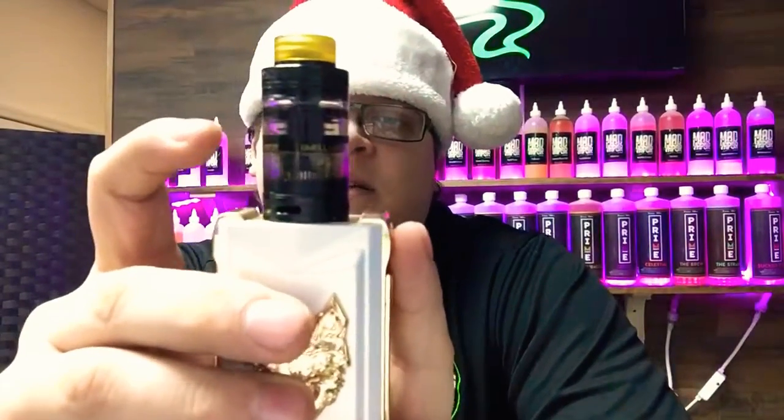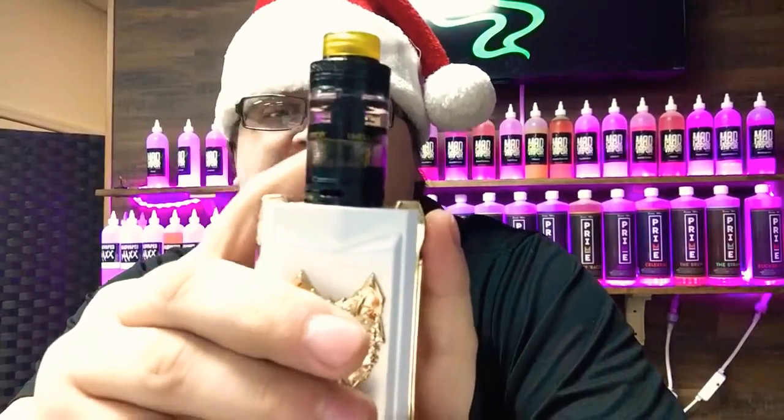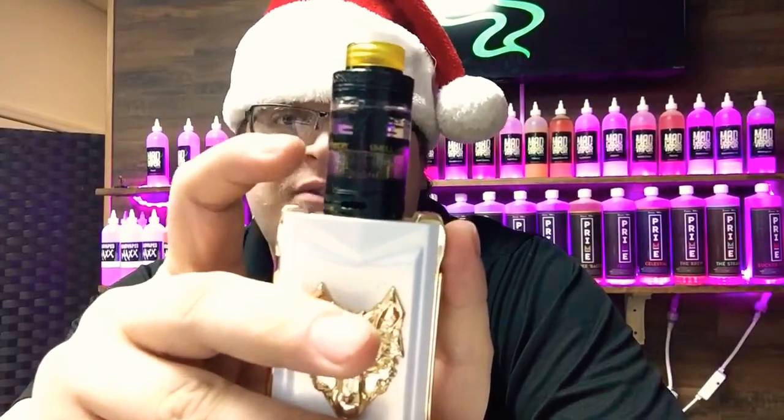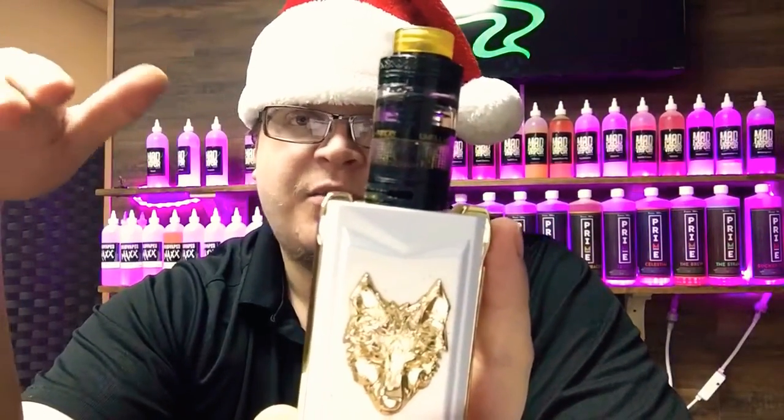So then I got into RDTAs. The first one I owned, and probably the one I owned the longest, was the Limitless Gold Edition — you put the cotton and coils in the top and wicked the cotton down into the juice reservoir at the bottom. The Fancier does the opposite: you put your coils and cotton down below, juice on top, and there's a ring in the center that you wick the cotton up through so it's flat. The juice wicks itself constantly, letting gravity do the work.